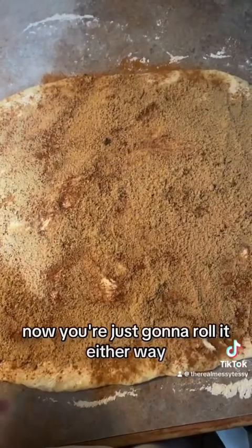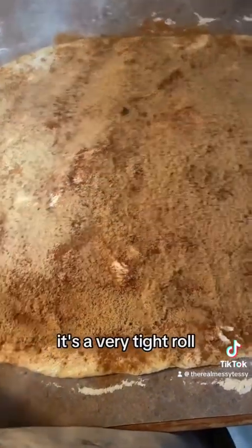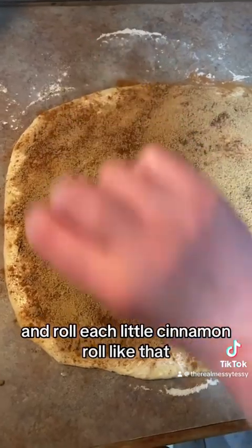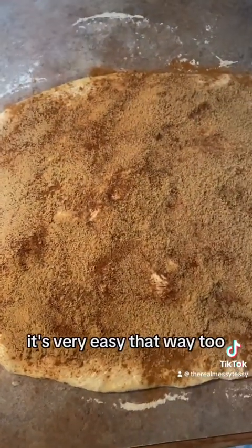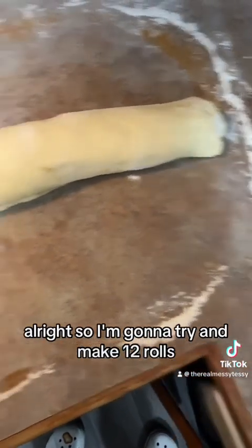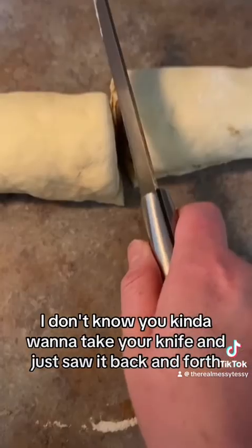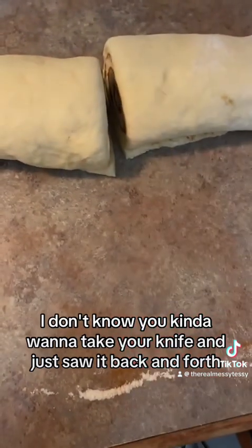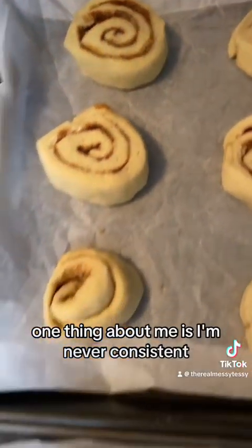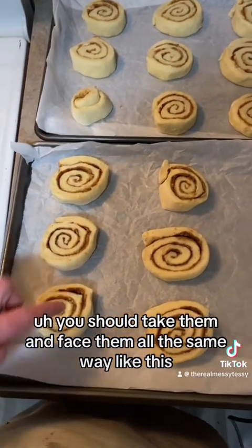Now roll the dough — either toward you or away from you — just make sure it's a very tight roll. Alternatively, you can cut them into strips and roll each cinnamon roll individually. I'm going to try the big roll first. I'll cut it in half and then in half again to aim for about 12 rolls. Use your knife in a sawing motion, or you can use dental floss to get that perfect swirl.